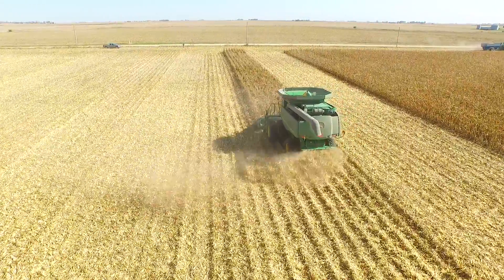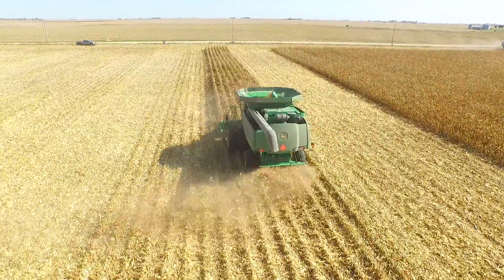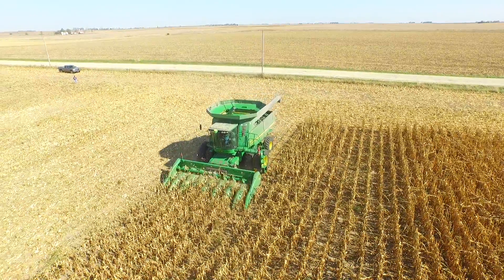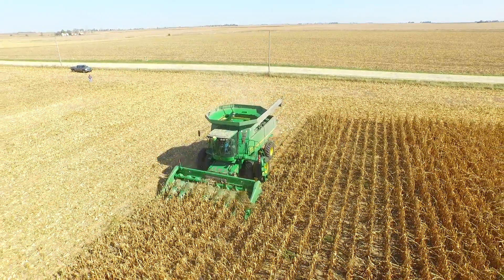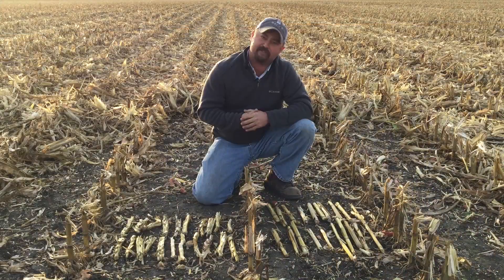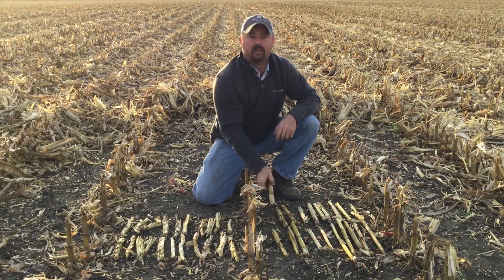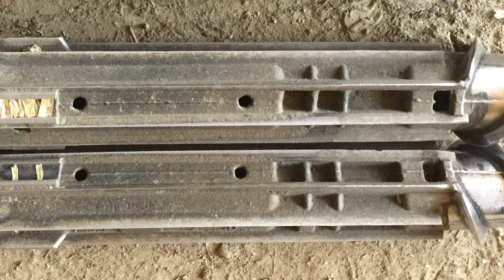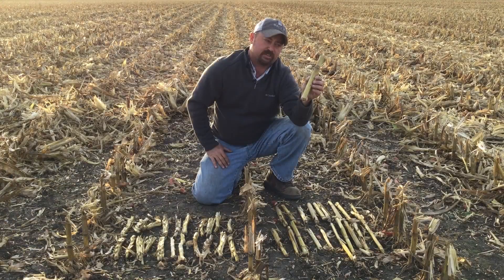Today we've got a John Deere combine harvesting this corn. On the front of that combine is a John Deere 608C corn head. We're evaluating snap rolls on this corn head — this is an eight-row corn head, and on half of it we've got it equipped with standard John Deere snap rolls. You can see we've got a lot of these stalks that are being cut with the snap rolls.